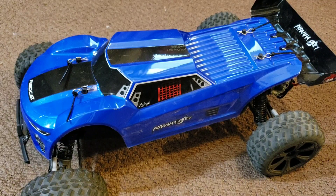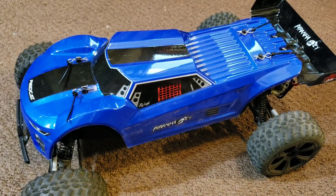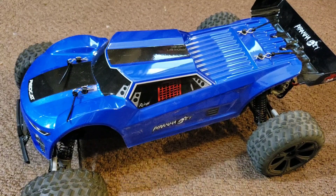Hey everyone, thanks for stopping by Moodog's Frugal RC's and more. Today I'm going to be doing a tutorial geared for the beginning hobbyist, or someone that's never really dealt with a hobby grade car before — maybe you're into drones, maybe you're into cars, but just never really had a true hobby grade vehicle.